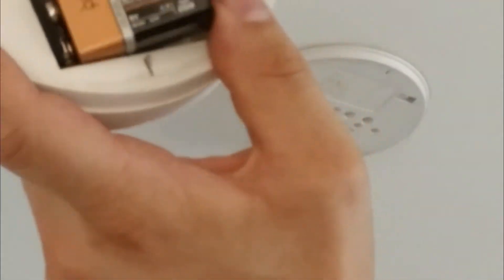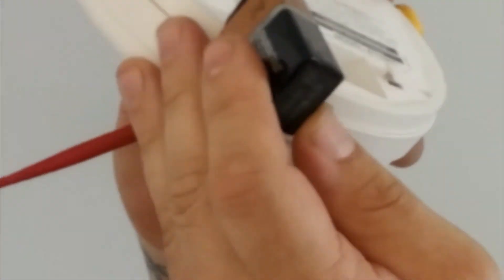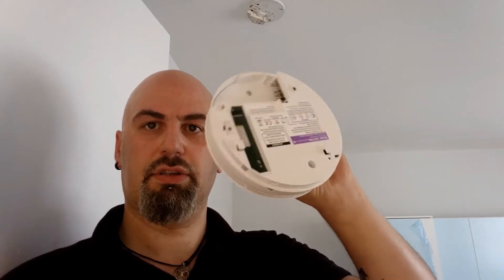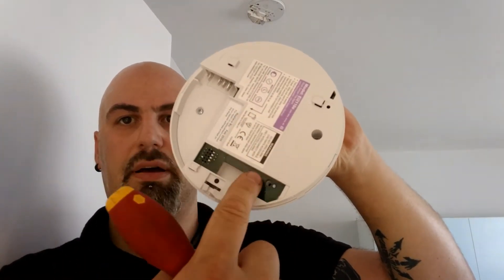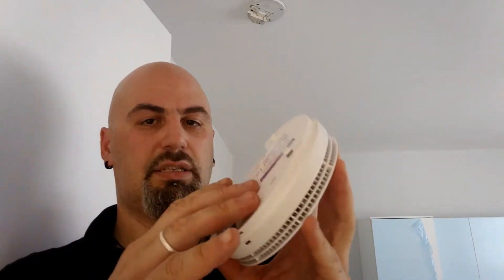This is the battery — it's a nine-volt battery. You just take it off and put a new one in. In case the detector has no visible battery from here, that means this detector comes with a 10-year non-removable battery, so you have to replace the whole detector.